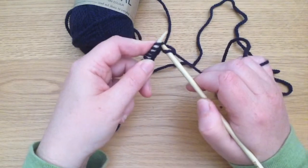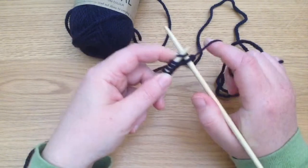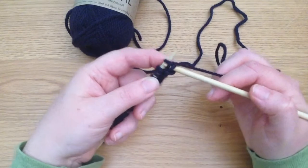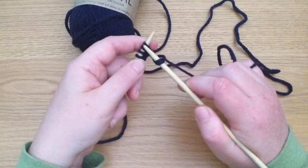We do the same thing again if you're continuing with knit stitch: the right hand needle goes through that stitch, the yarn goes around, pull that through, and you drop that stitch off the left hand needle.